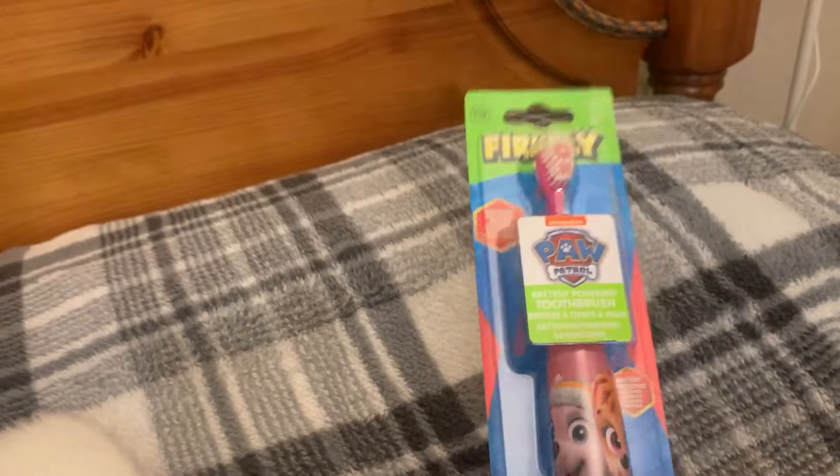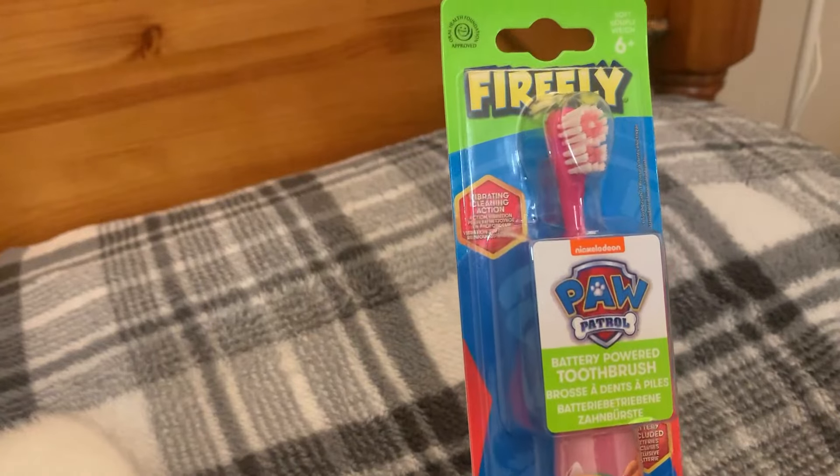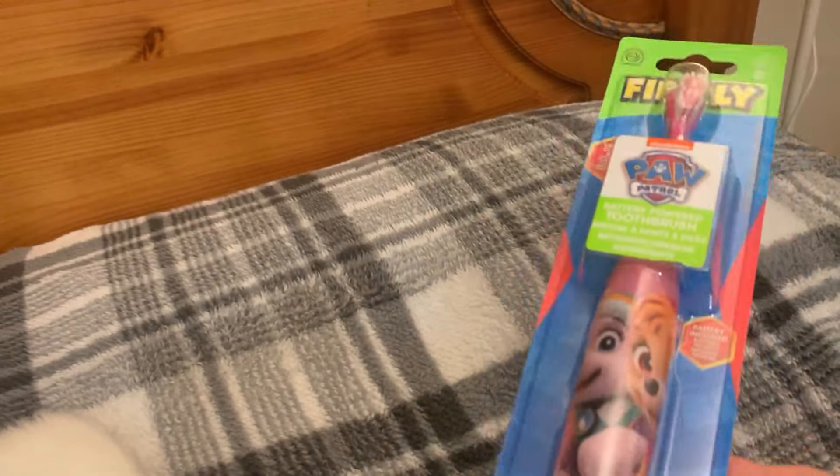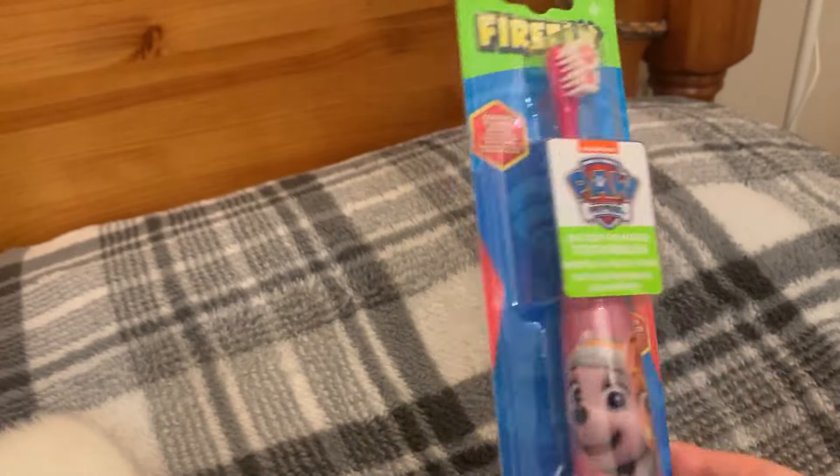I nearly bought all of them but I was carrying things and meeting up with a friend. The next one I got was one pound 99 — the Pool Patrol six plus toothbrush. As you know, I usually put a toothbrush in for my granddaughter at Easter and Christmas. The main reason I wanted this is it's a larger size.